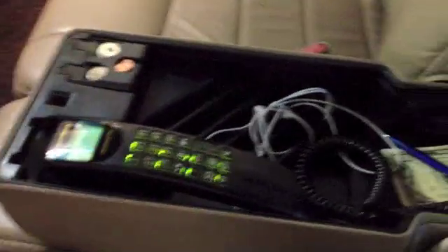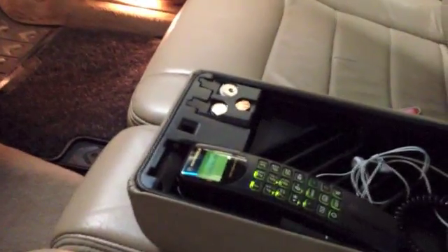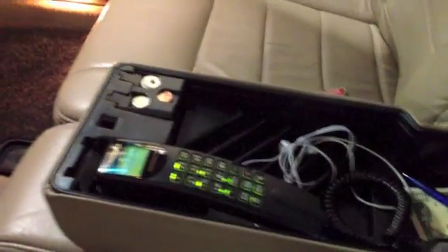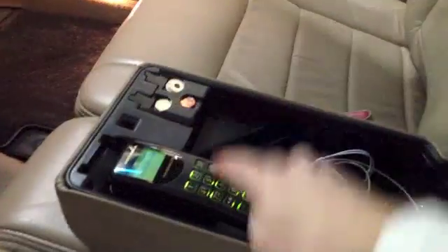I think it blends right in to the overall appearance. Of course, you could also use it without hands-free, just like a regular phone. In that case, it still mutes the radio, but you can turn this on and off in the phone setup.